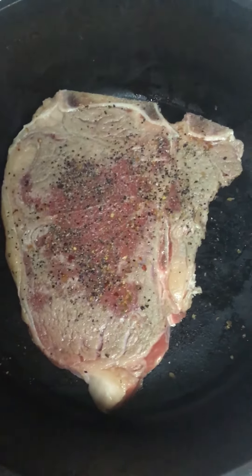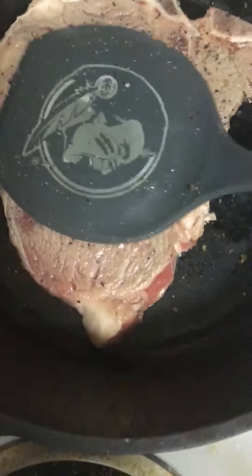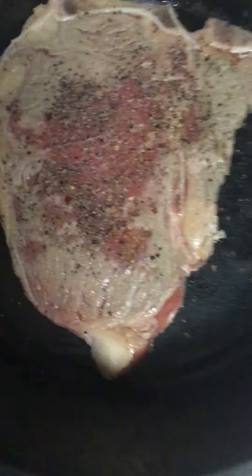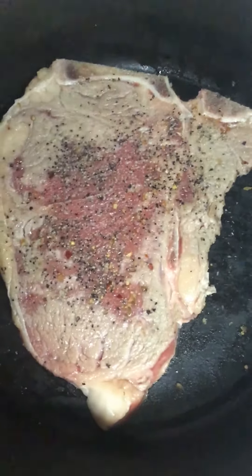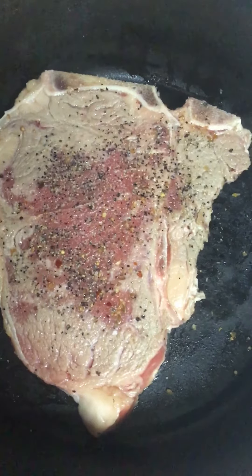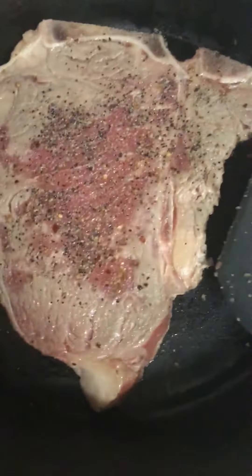Okay guys, here it is — my steak cooking right now. I'll be cooking this and plating up as well. We have to make sure the steak is about medium rare. In culinary school, that's how I have to do it, so let's check this.